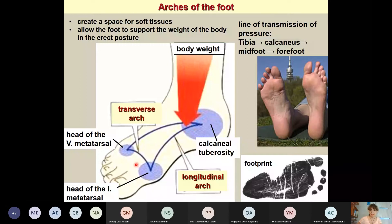We have longitudinal and transverse arches which determine the footprint. These arches create a space for soft tissues — muscles, nerves, arteries, and veins — and they load the foot to support the body's weight in the erect posture. The body weight acts through the tibia on the calcaneal tuberosity and is transferred to the anterior part of the foot by these arches. Clinically, these arches are also very important.